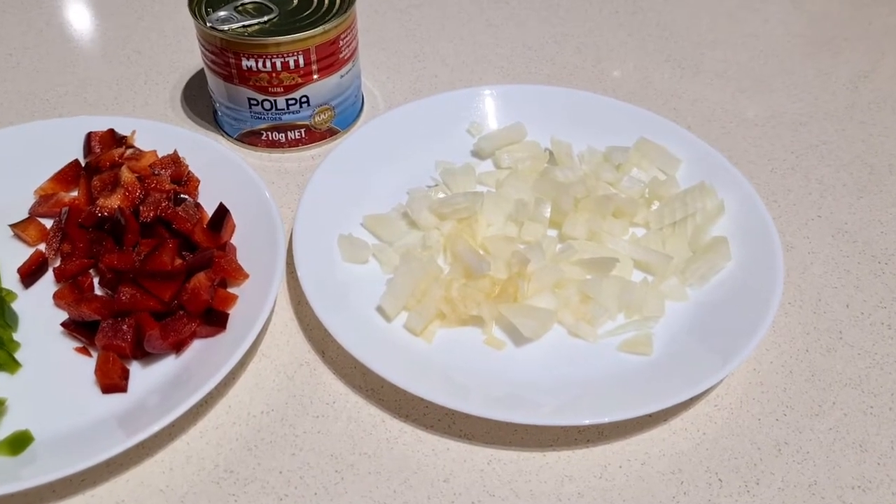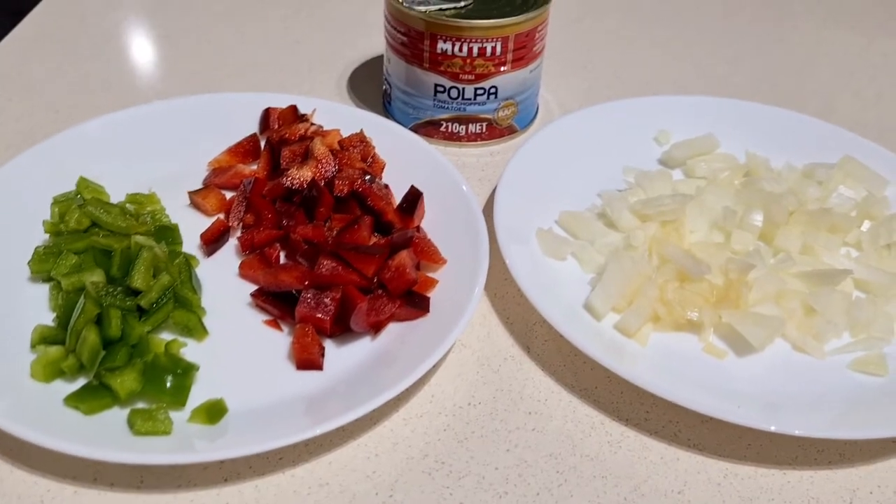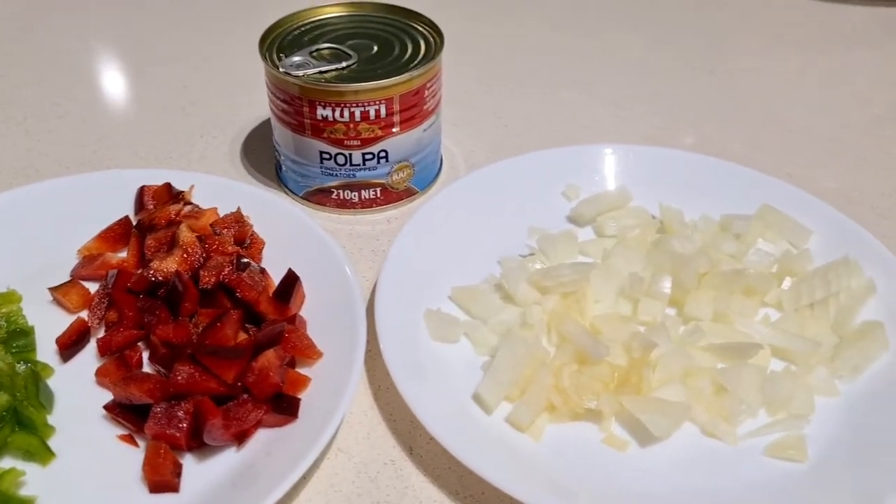These are the ingredients I'm going to be adding to my sauce: some onions, some green and red capsicum, and some tomato.